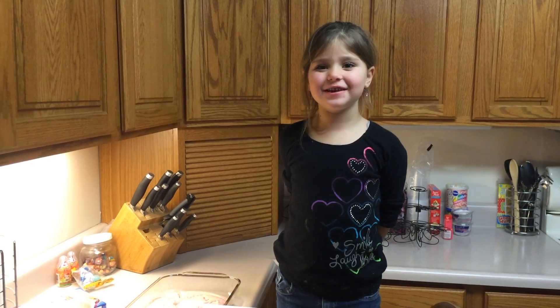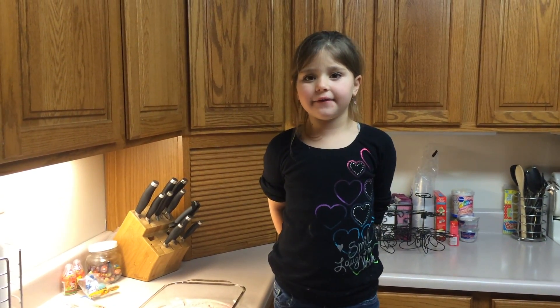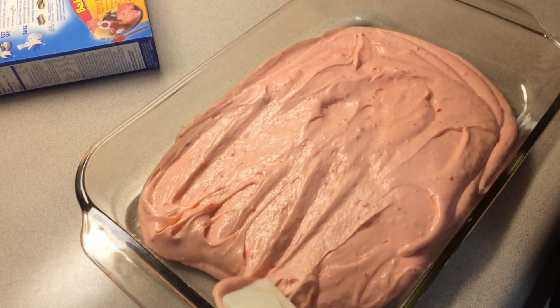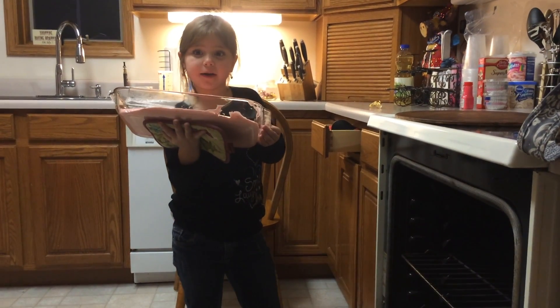After you pour it, spread it in a pan evenly. Next, put it in the oven.